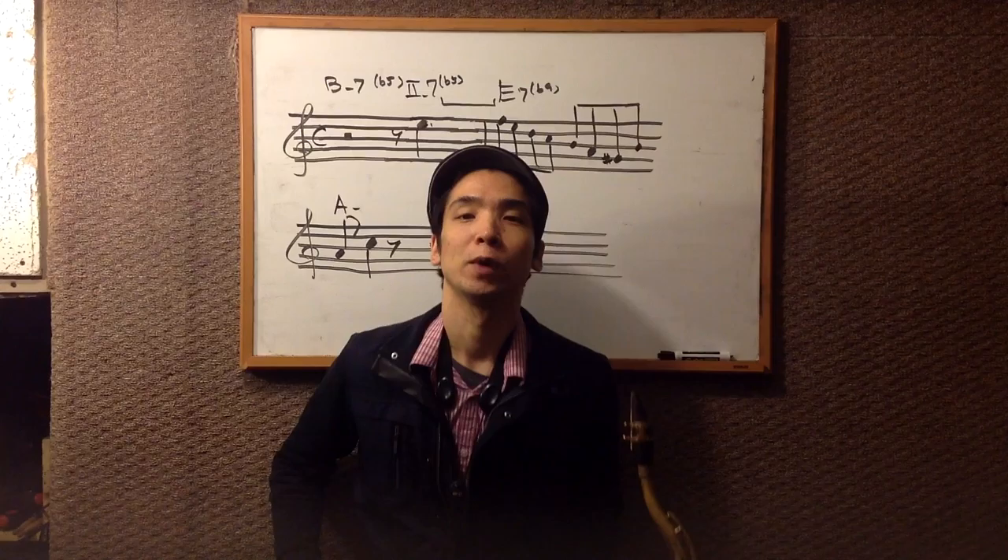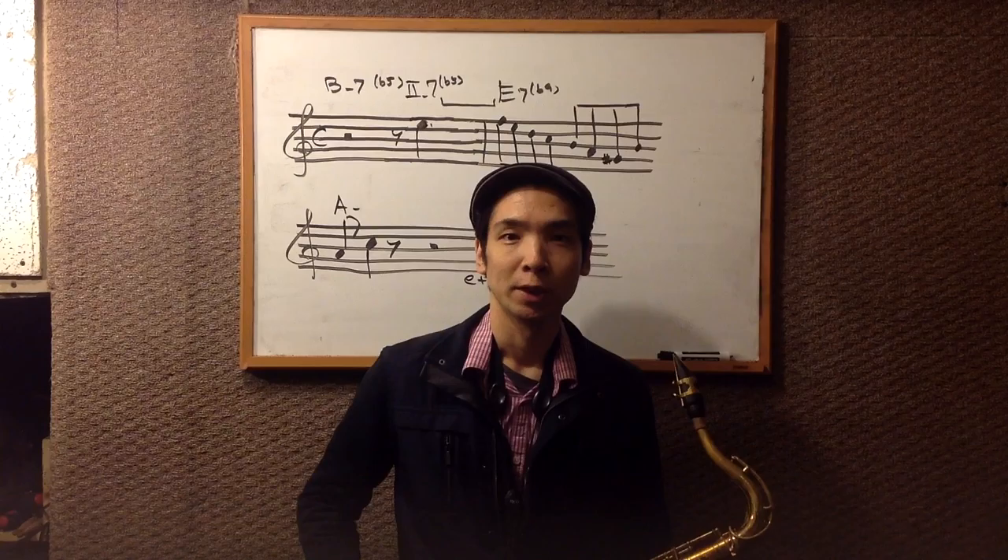Hello everyone. Welcome to my video. My name is Susumu Ideno. I'm a saxophone player, also educator.